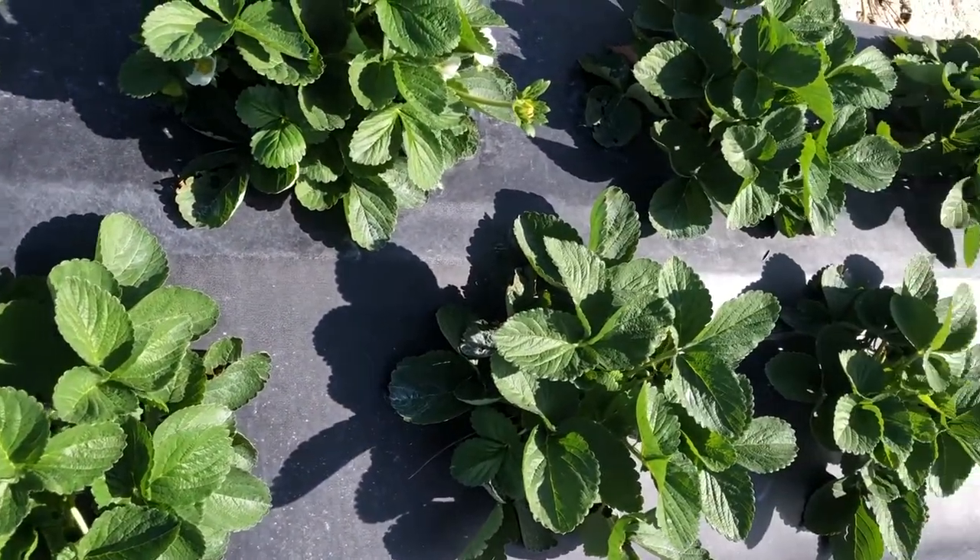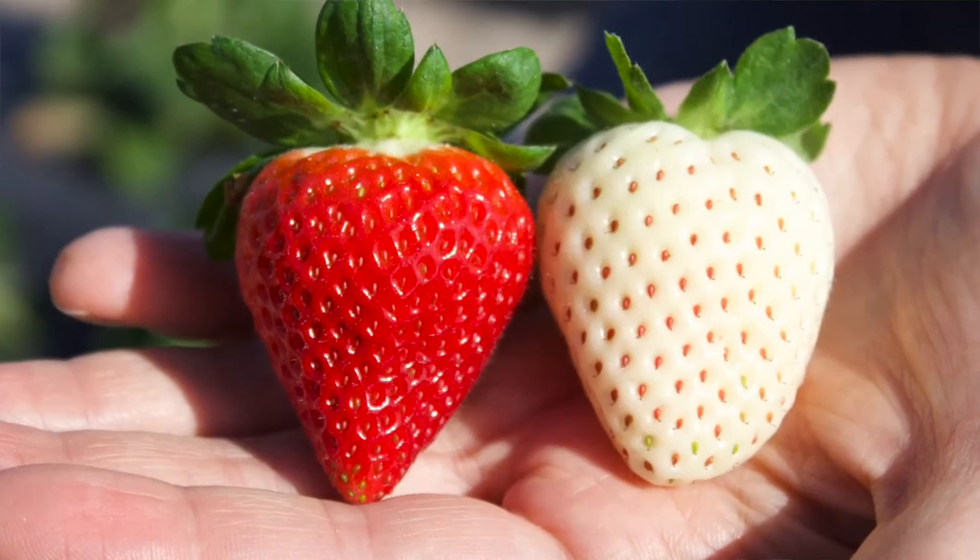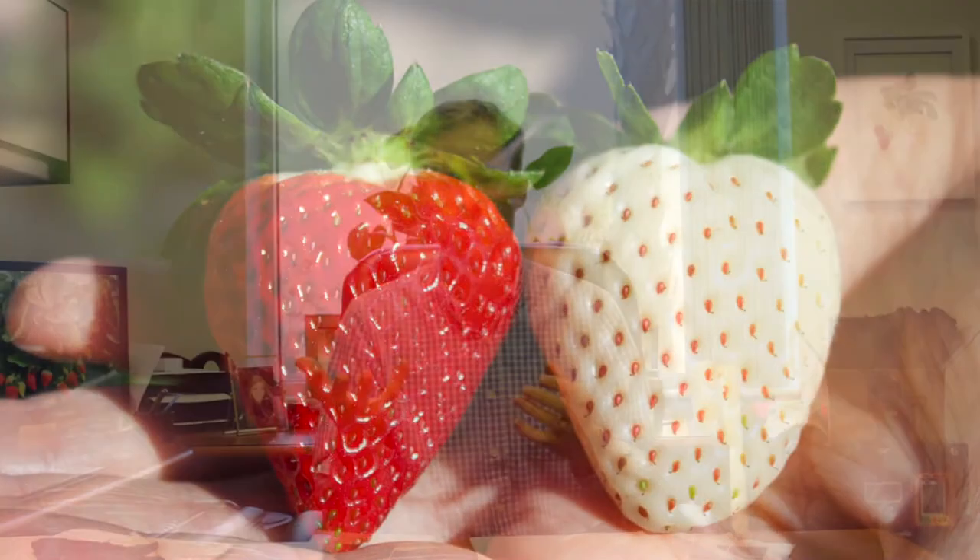This strawberry is commonly called a pineberry, and the reason for that is that the aroma of the berry often reminds people of a slight pineapple essence, and therefore it's called a pineberry. The origin of this strawberry really came from genetics in Japan. We got some seed from Japan a number of years ago and crossed that into our Florida strawberries to combine the white color from the Japanese strawberry into the hardiness and climate adaptation of a regular Florida strawberry.